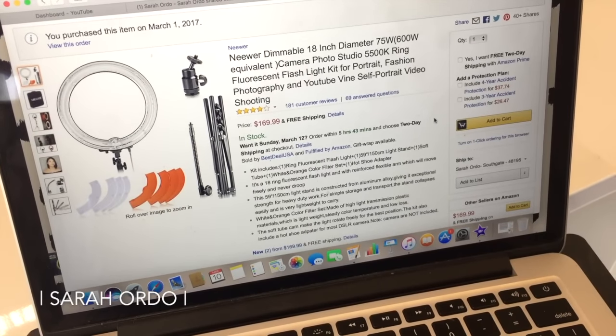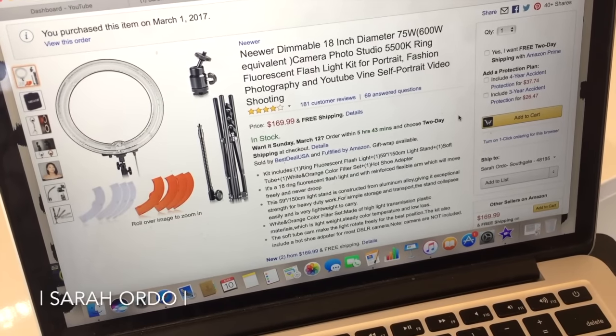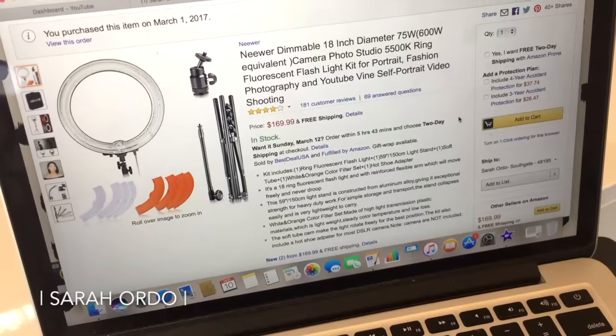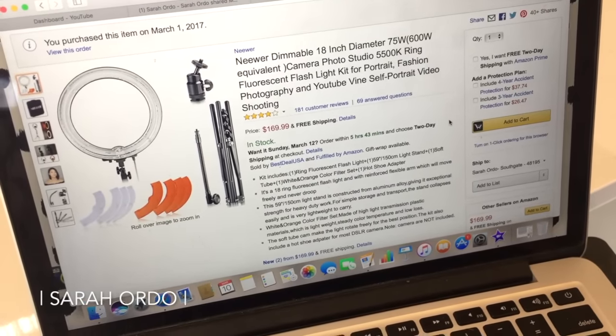It does include the stand, a mount for a camera, and it does come with two different filter attachments that you can click onto the light ring to change the temperature and look of the light — to make it a little bit warmer or a little bit brighter. This whole set costs $170 with free shipping, which I have looked at some other light rings and some are a lot more expensive. You can also purchase the additional accident protection.